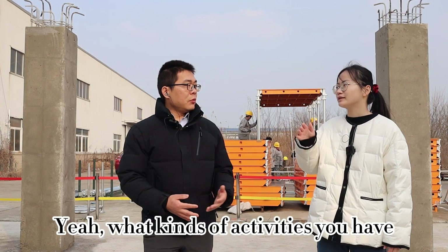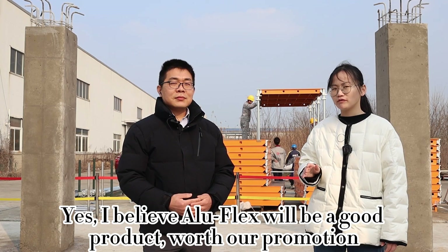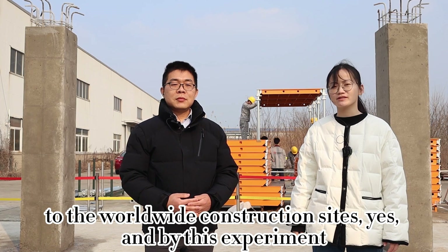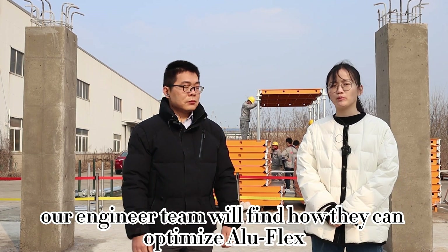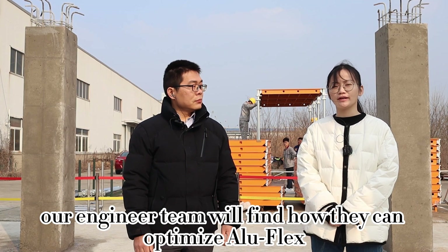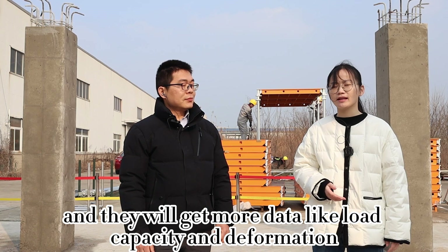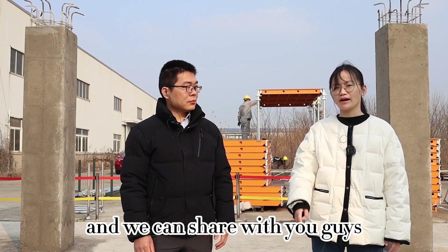I believe Aluflex will be a good product with our promotion to worldwide construction sites. By this experiment, our engineer team will find how they can optimize Aluflex and they will get more data like load capacity and deformation, which we can share with you.